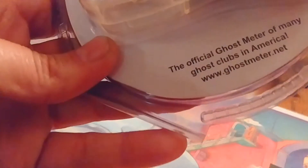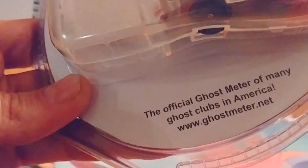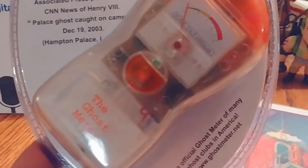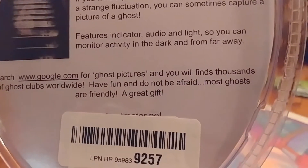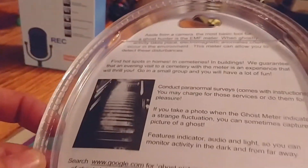If you don't believe it, go to www.ghostmeter.net and I guess they'll tell you more. It says it's fun, simple, and thrilling — I'm sure I'm already thrilled and I haven't even got it out of the package yet. I did want to show you this though: it says 'Have fun and do not be afraid — most ghosts are friendly.' But I ain't afraid of no ghost.